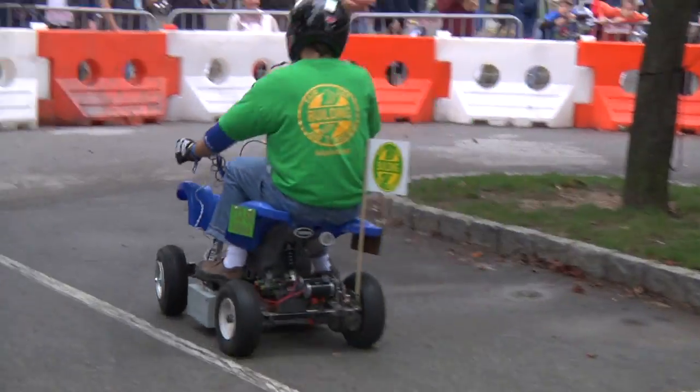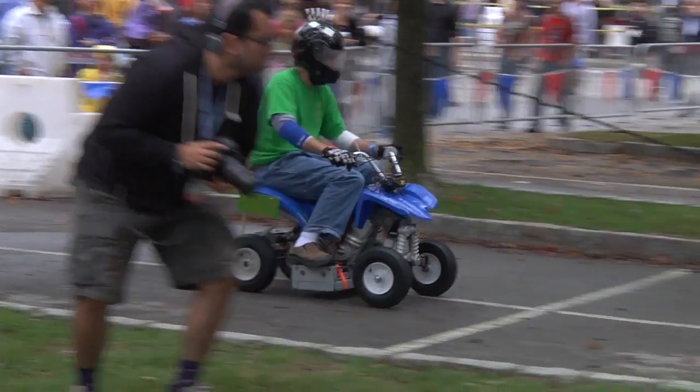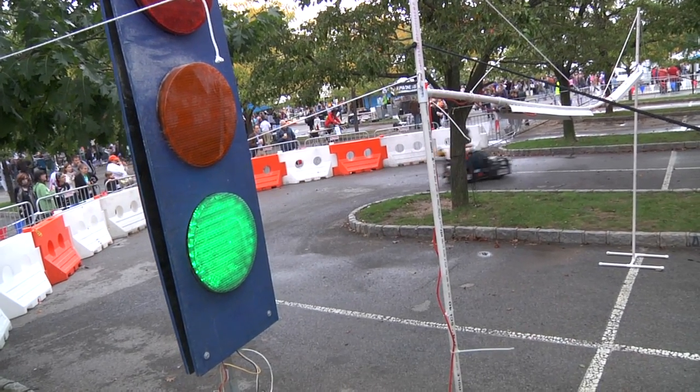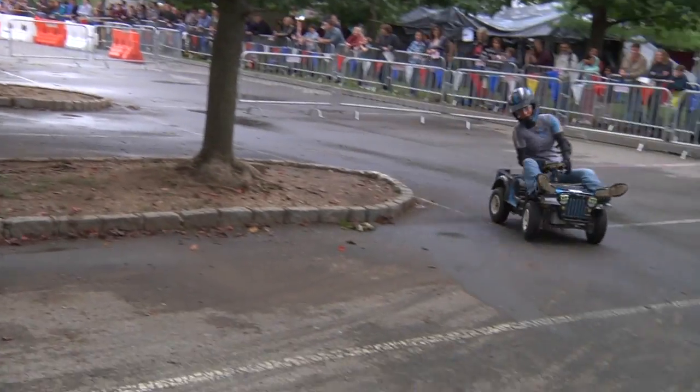The racetrack here is just like a parking lot. What do you think about when you design a racetrack for these cars? We try to keep the tracks as safe as possible. Sometimes we have certain limitations on the length, the width, and the kind of materials we're using as barriers. But the main goal is to create a racetrack that keeps them at bay, keeps the crowds far away, but at the same time gives them a chance to really fight it out.